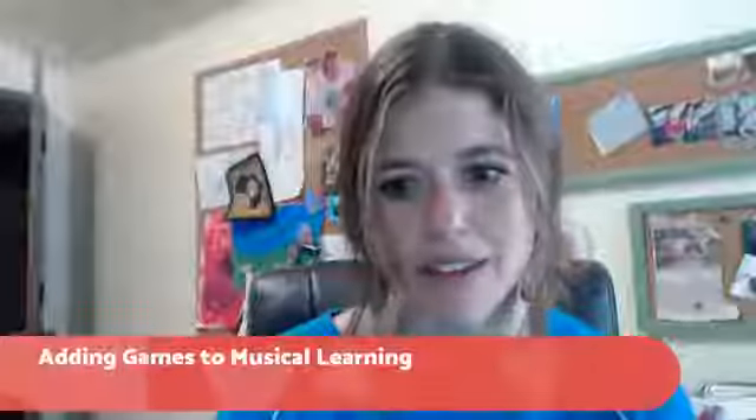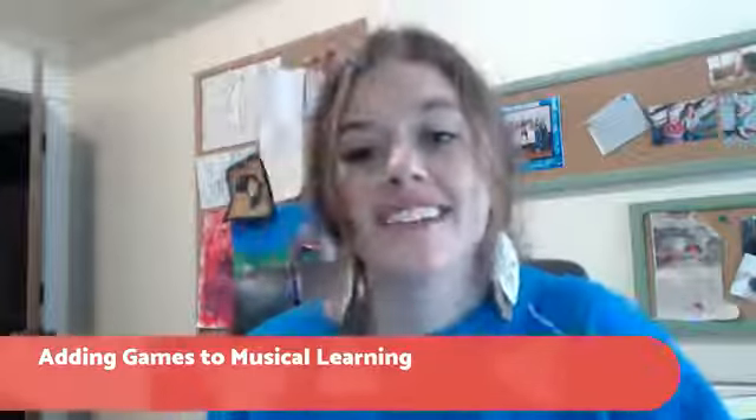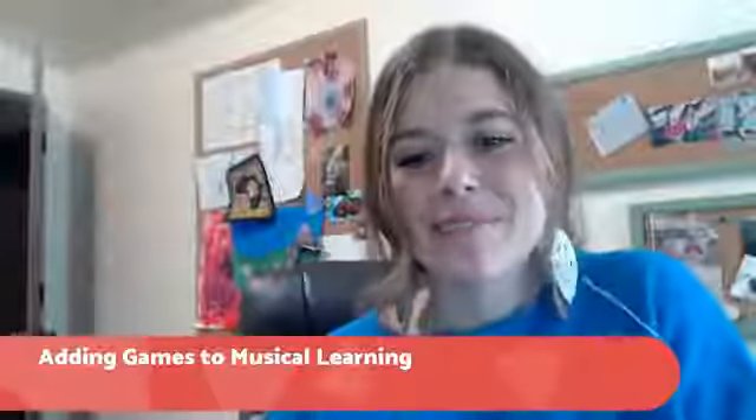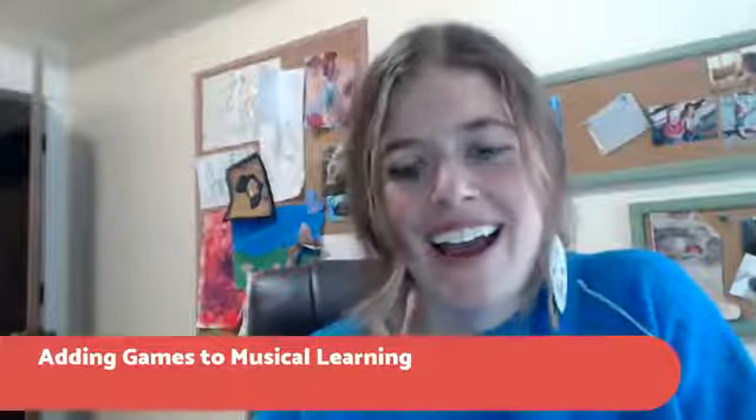Hello there. We are live for our monthly show here. Just making sure you guys can hear me — last time I was talking for a few minutes and my microphone wasn't turned on. So if you can't hear me, please say something in the comments so that I can fix my microphone. Hopefully we've worked out all our microphone issues.